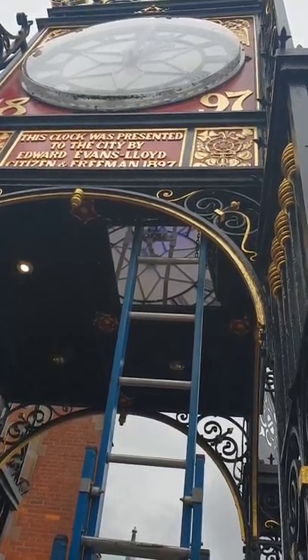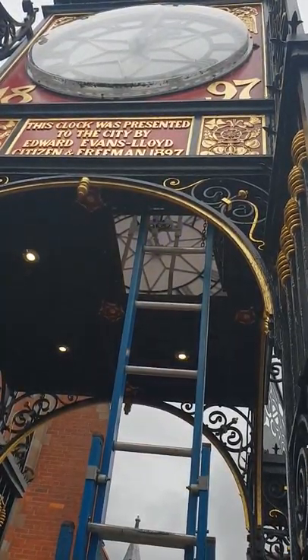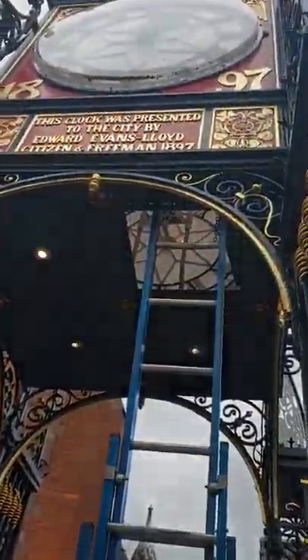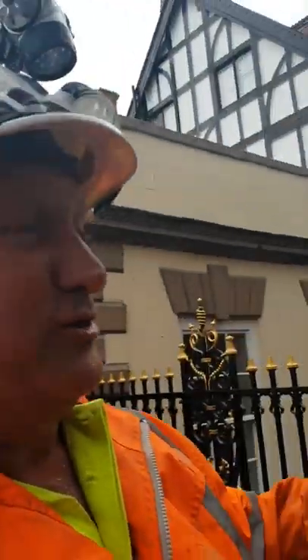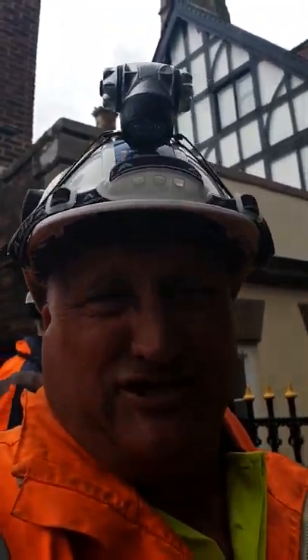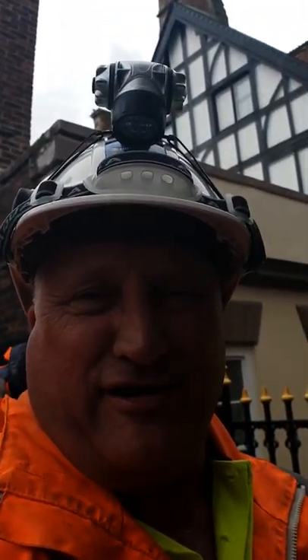So let's say we wanted to turn it blue for NHS. We'd have to go up once, turn it to blue, let it run, and then we'll just turn it off and put the white on. So you only have to go up once now. And you don't have to change the filters or anything like that. So you just don't have to go up, you just have to change it with this.